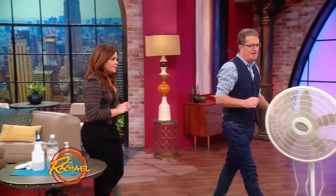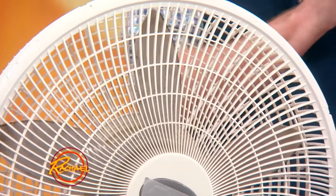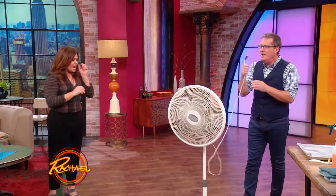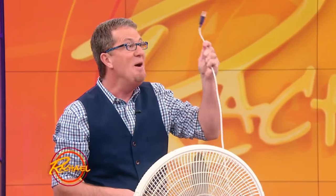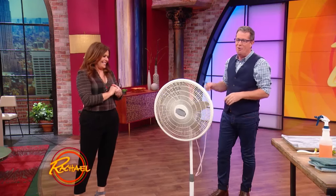A fan can get so filthy — it's so scuzzy. Here's how you clean the fan. Number one: unplug the fan. Really important to do that first.